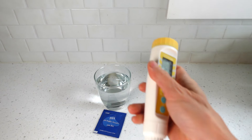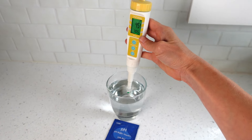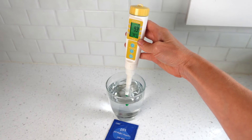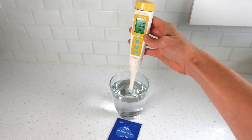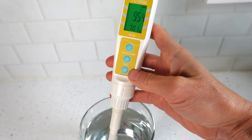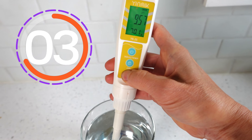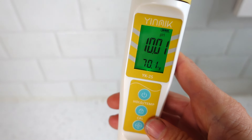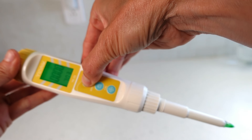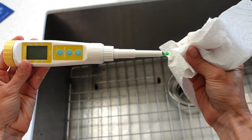Lastly, calibrate the blue 10.01 solution. Turn the meter on, place it in the solution and give it a swirl for a few seconds. Hold the meter still until the pH stabilizes. Press and hold the calibration button for five seconds, then release. The display flashes, then complete. Power off, rinse, and dry. The meter is now ready for use with accuracy.